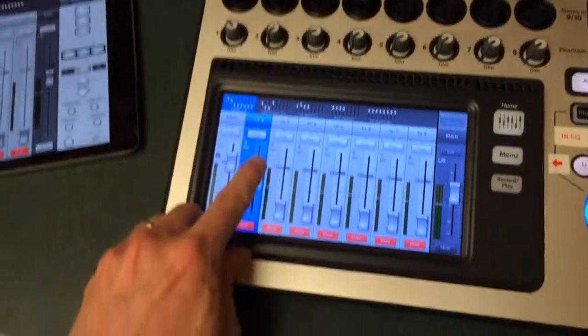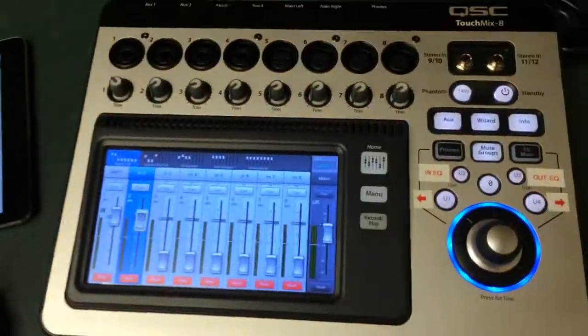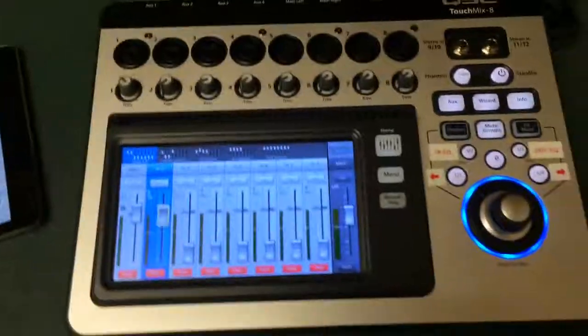The display is a little laggy — it's not like an iPad. I'm also not a fan of the top-mounted XLR jacks. Other than that, it's a pretty good product.